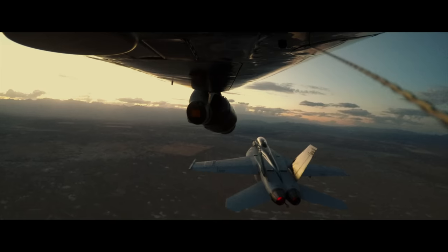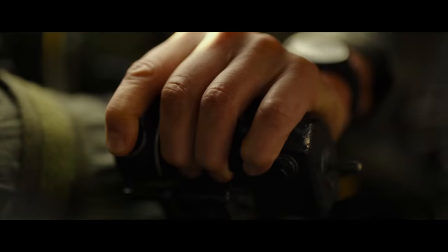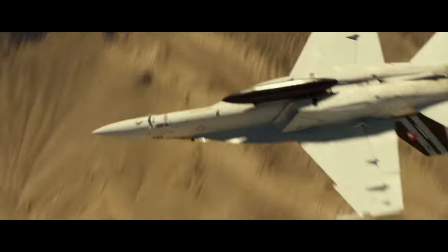All the hundreds of hours I flew on that movie, I don't ever remember being grounded for a lens issue or a camera issue. It was 100% dispatch reliability. And that's huge for me as a camera pilot, knowing that the equipment sitting in that gimbal is going to do its job.